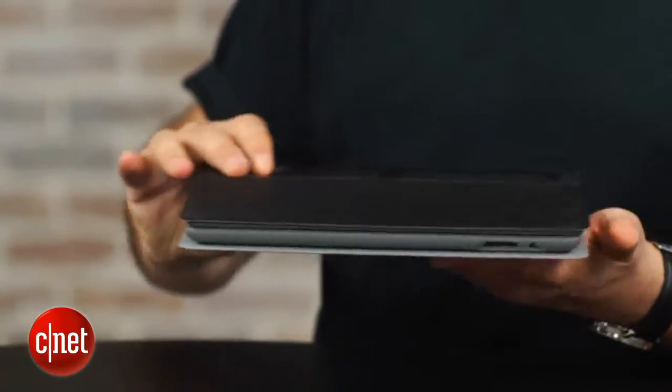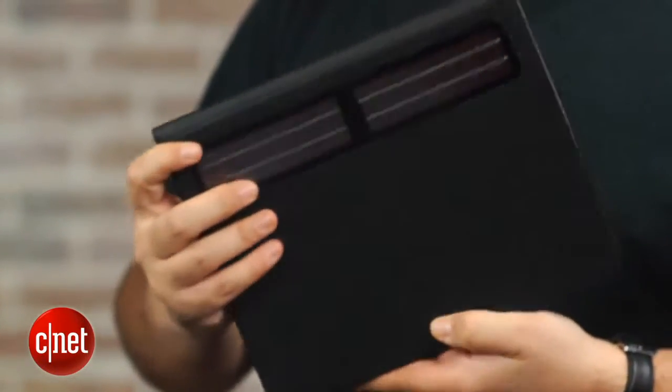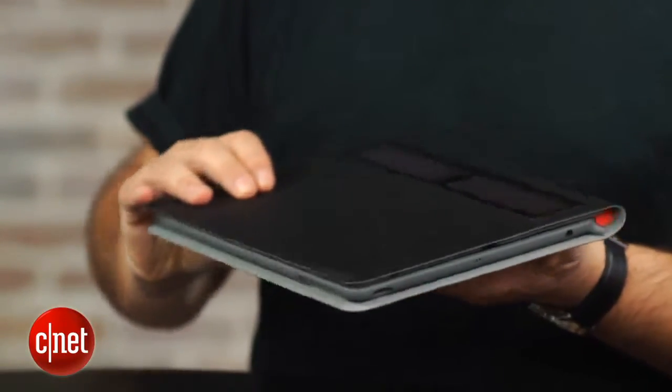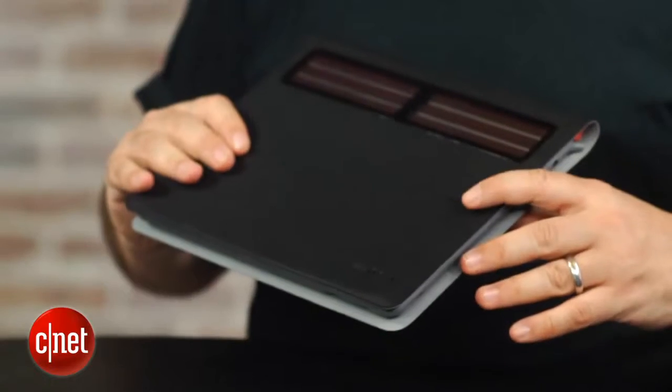Now, the drawback to this is that, one, it's $130. That's expensive — but a lot of keyboard cases and covers for the iPad are pretty expensive. But two, even though it looks great, trust me, it doesn't feel as good as you'd expect.